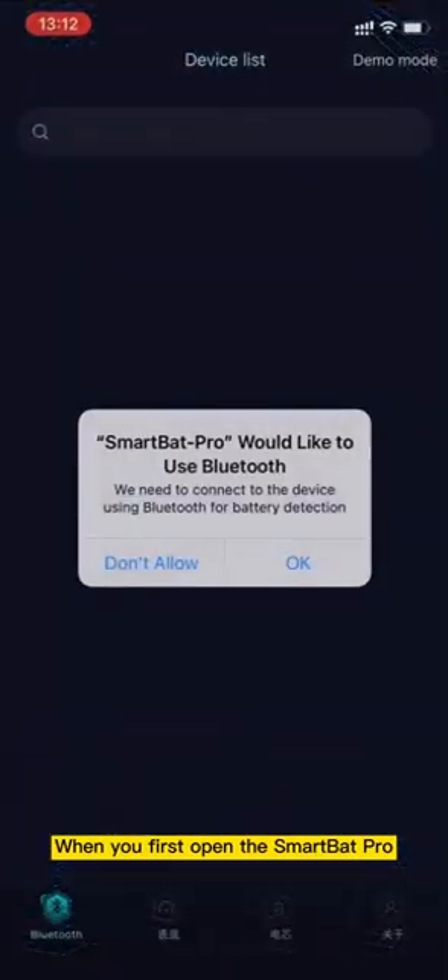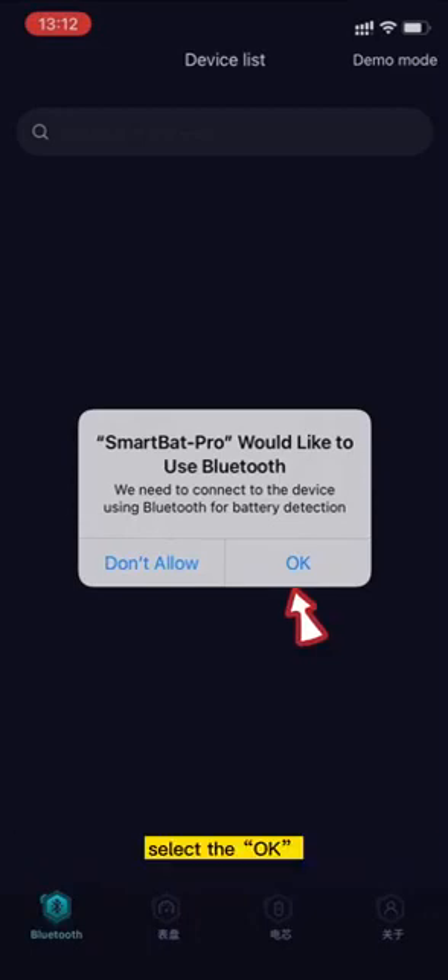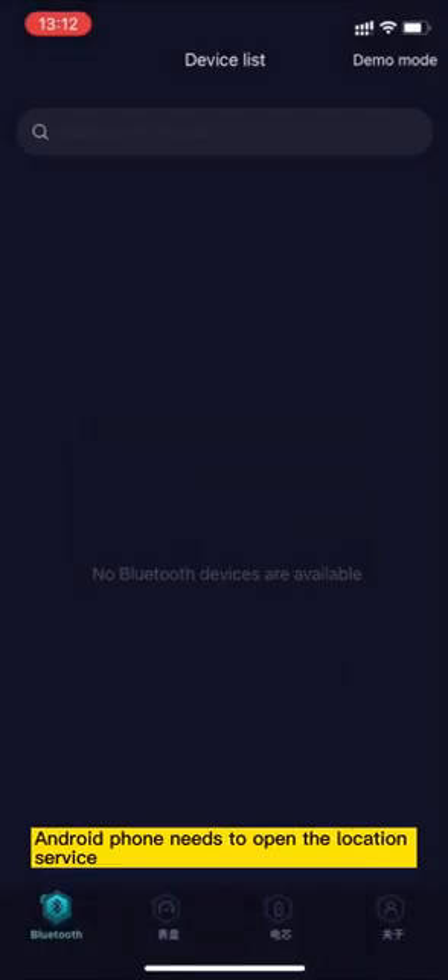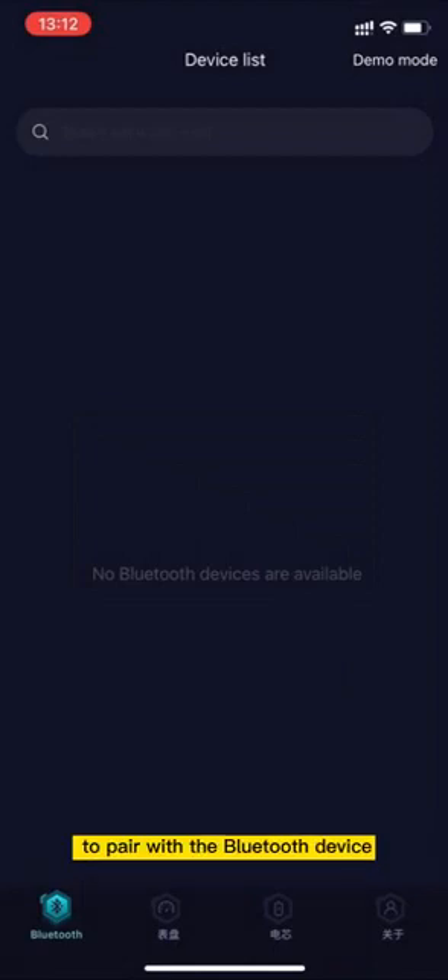When you first open the SmartBat Pro, it will prompt you to make sure that your phone's Bluetooth has been switched on. Select OK. It should be noted that the Android phone needs to have the location service opened to pair with the Bluetooth device.